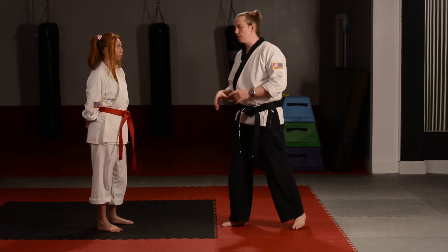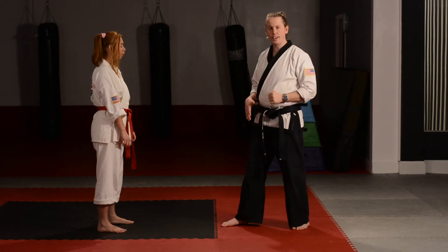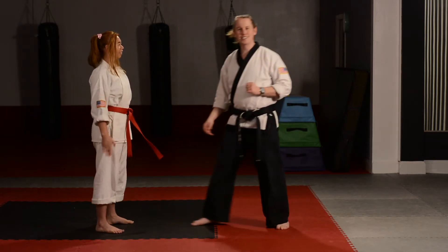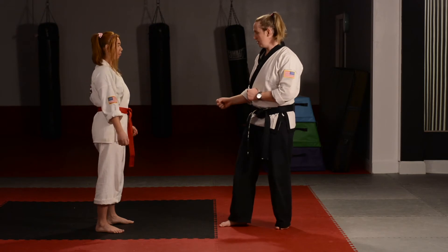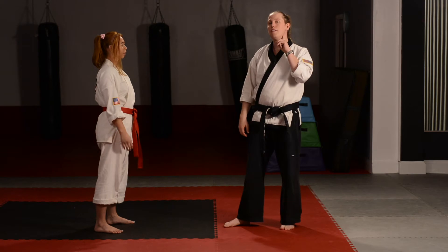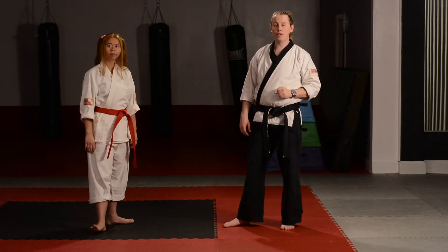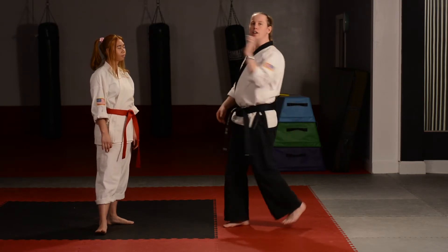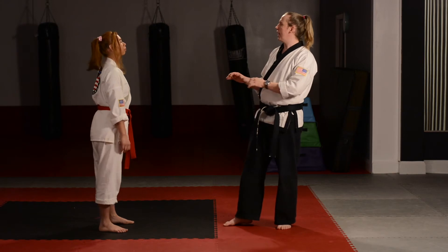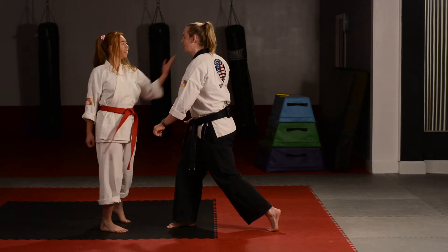Let's do a few practices. I'm attacking Miss Stephanie — she's going to break free and follow up with the knife hand chop as the counter attack. You'll see Miss Stephanie putting that chop right underneath my ear. If she were to hit me for real I'd be in trouble, but she's doing it fast and stopping before she hits me. That's the correct way to do that counter attack.